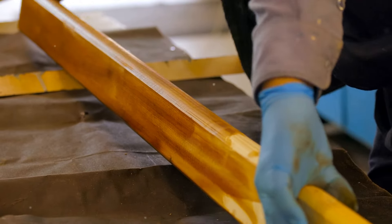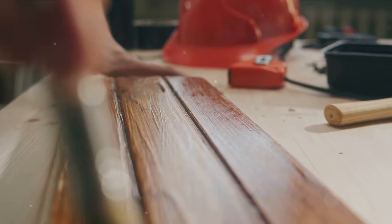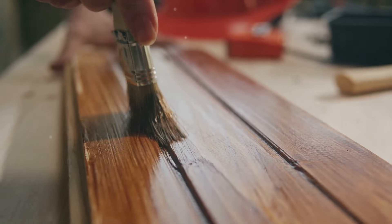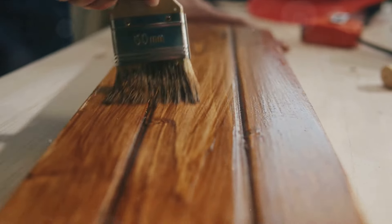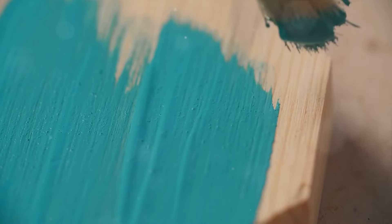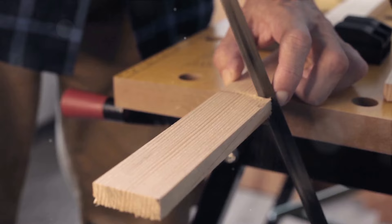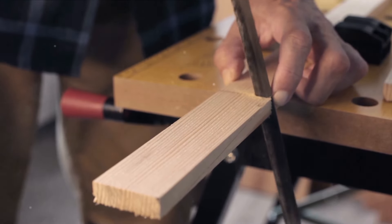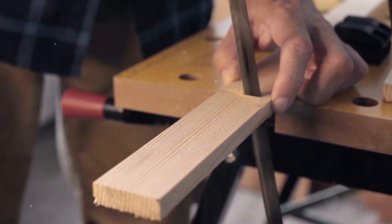Some may think that woodworking is a simple task — cutting a piece of wood, sanding it, and then staining or painting it. But it's a lot more complex and fulfilling than that. Woodworking is an art, a craft that requires patience, precision, and a deep understanding of the material you're working with. It's not just about creating an object — it's about bringing to life an idea, a vision, creating something that not only serves a purpose but tells a story: a story of dedication, craftsmanship, and love.